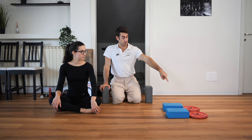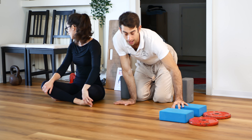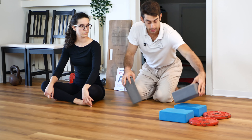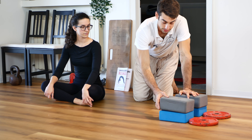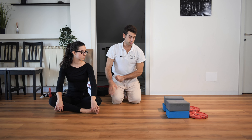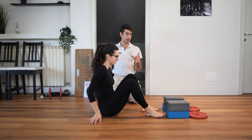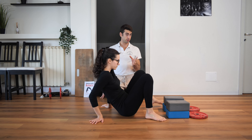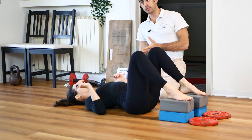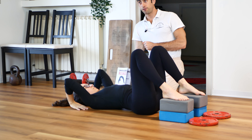To perform this strategy you need at least a pair of yoga blocks. I have four here to give you a sense of progression. I've got some weights in front of them to make sure they can't slide. If you have a wall you can put the yoga blocks against it, or you can use a little box or similar support as well.